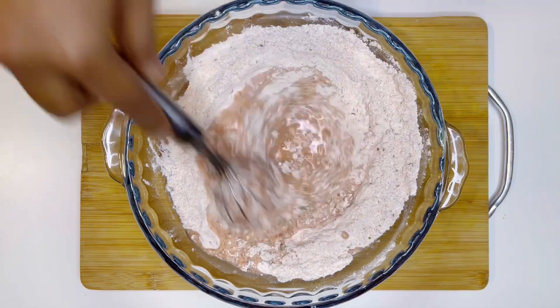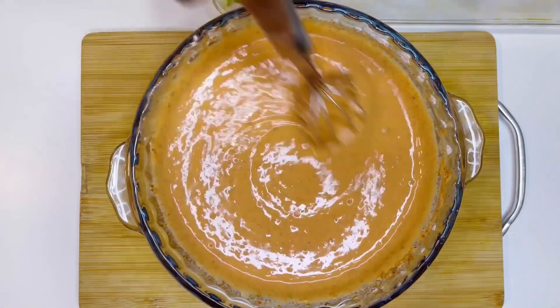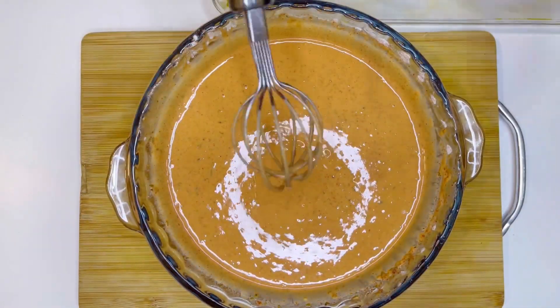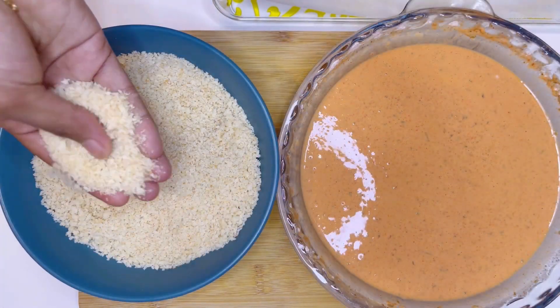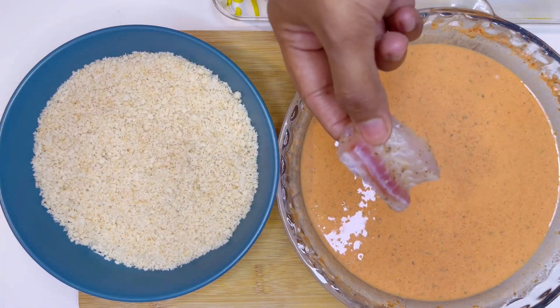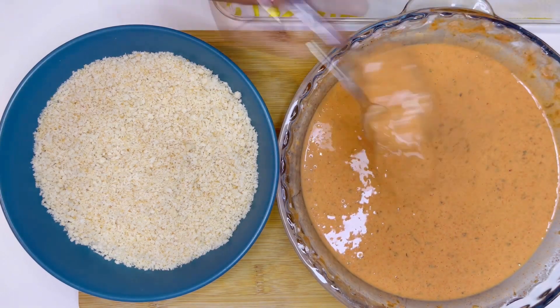Making a paste consistency without any lumps. Then I have taken a bowl of panko breadcrumbs for the final coating — dipping the fish in the masala coating and then in the breadcrumbs, as shown in the video.